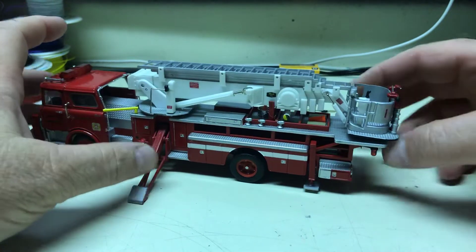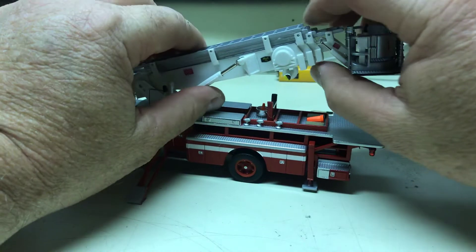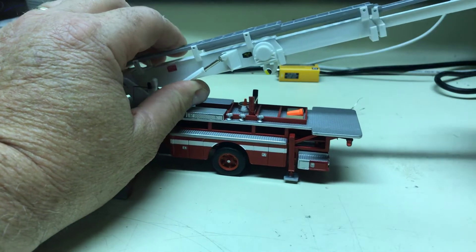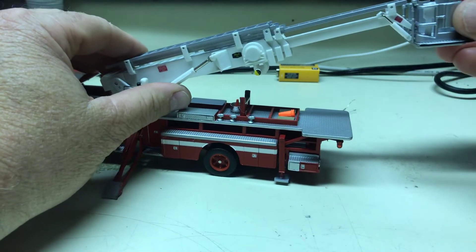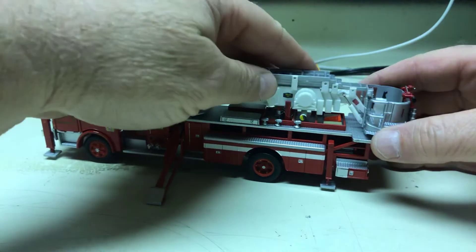Everything works just like it did when you sent it to me. The ladder — or the platform, I guess — still raises, extends, spins, everything it's supposed to do. So we're good there. Setting that back down where it goes.